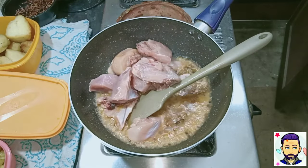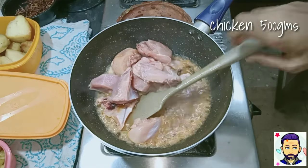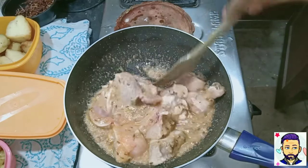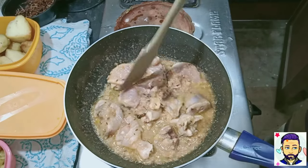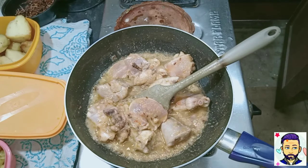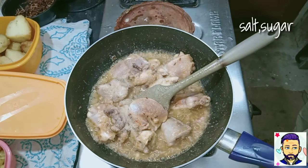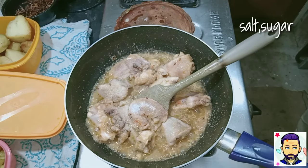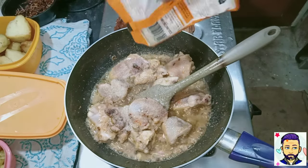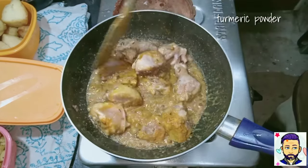Add around 500 grams — or equal proportion to the rice — of bone-in chicken. If you are making a biryani of 1 kg of rice, use around 1 kg of chicken or whatever meat you want. Add salt to taste, then add 1 teaspoon of turmeric powder and mix it well.